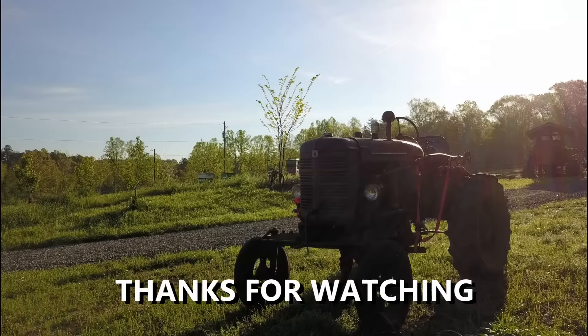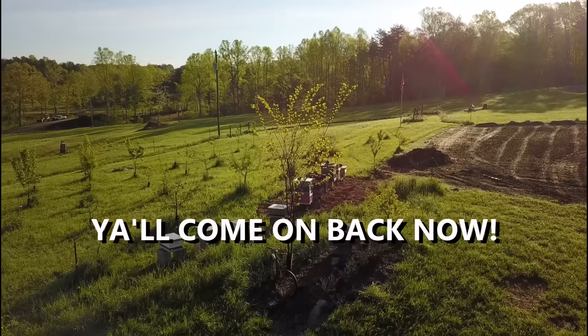Be sure you pound that like button, subscribe to the channel, and watch us build the farm. Come on down to the Stoney Ridge. Bring your wife and bring your kids. We're living life pure and sweet — that's the way it's supposed to be, Stoney Ridge.